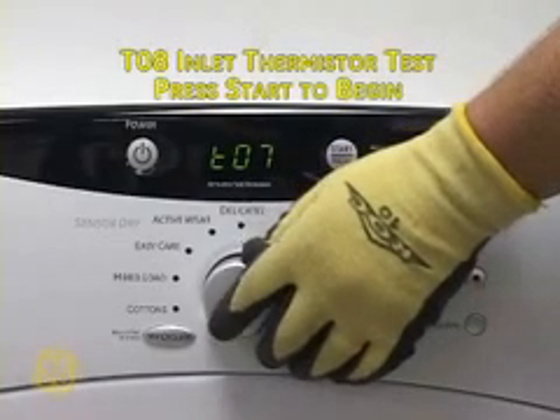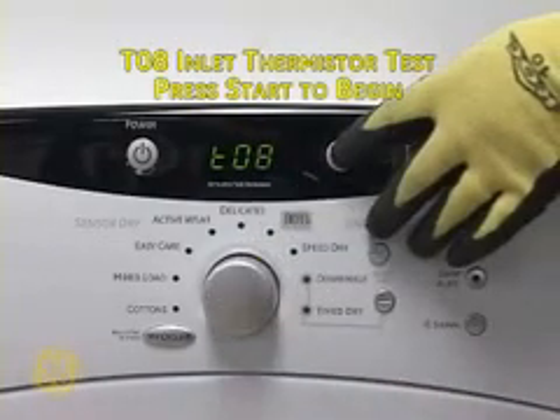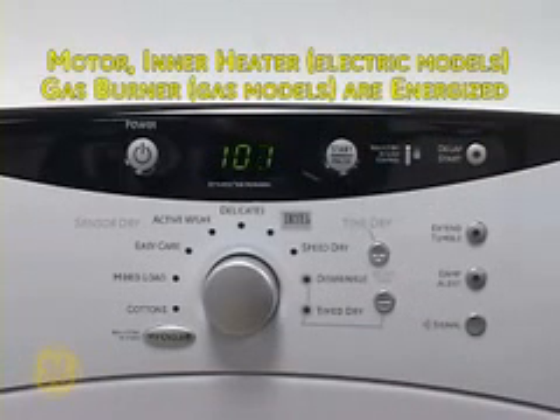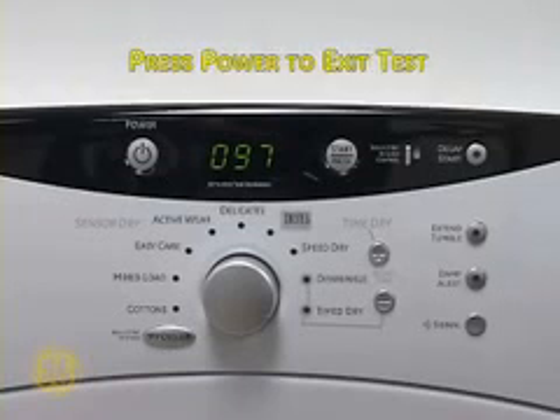T08 is the drum inlet thermistor test. Press Start to begin. This test will energize the drive motor as well as the inner heater on electric models or gas valve on gas models to generate heat. The display will show the temperature at the drum inlet thermistor. Press Power to exit the test.